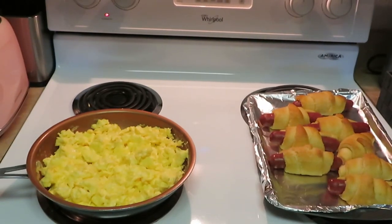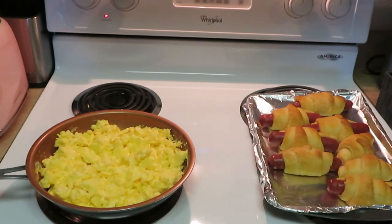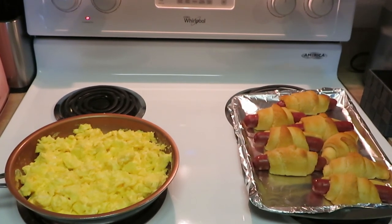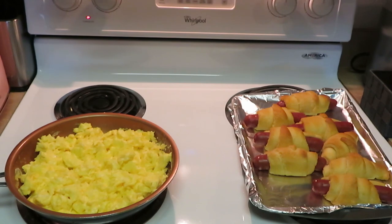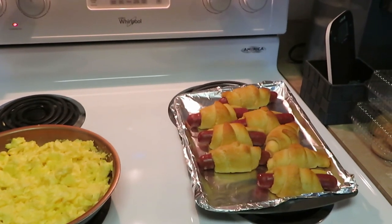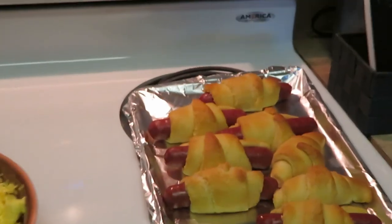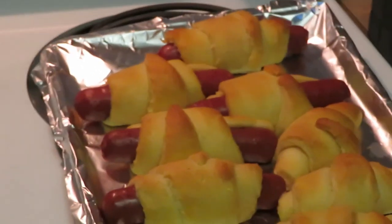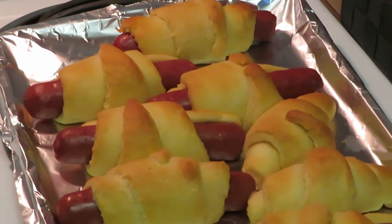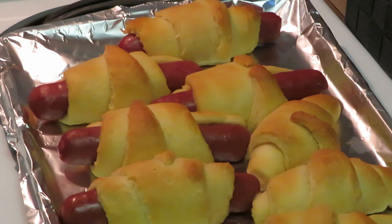I'll be back to let you guys see how they turned out. Okay guys, I'm back. I went ahead and scrambled some eggs because after I smelt those croissants I wanted some eggs. You guys can see I have the eggs over there scrambling — they're almost finished. But anyway, let me zoom in on those sausage stuffed croissants. They came out beautiful, they smell delicious. 350 degrees — I ended up cooking them for 15 minutes. Quick and easy guys.